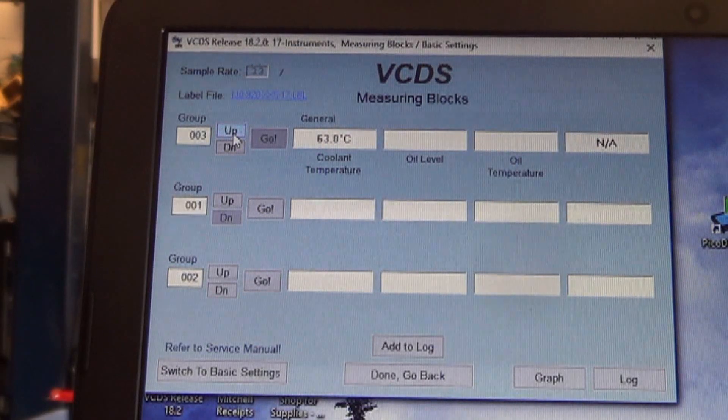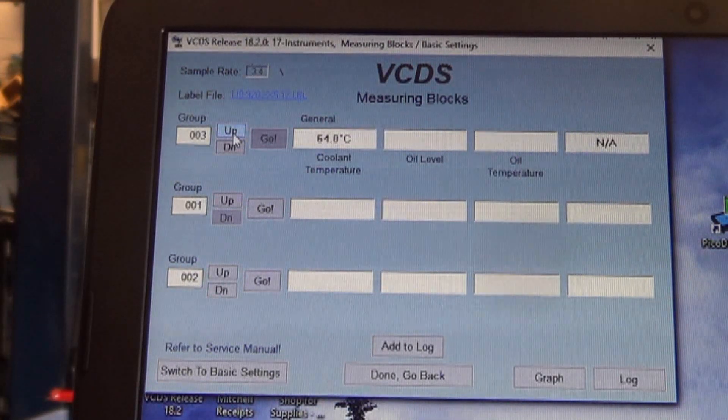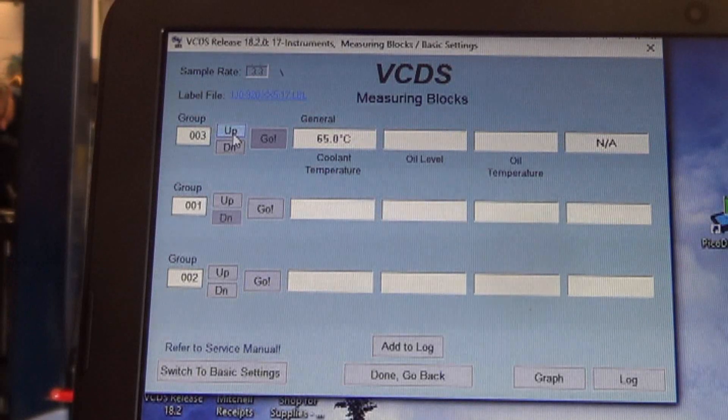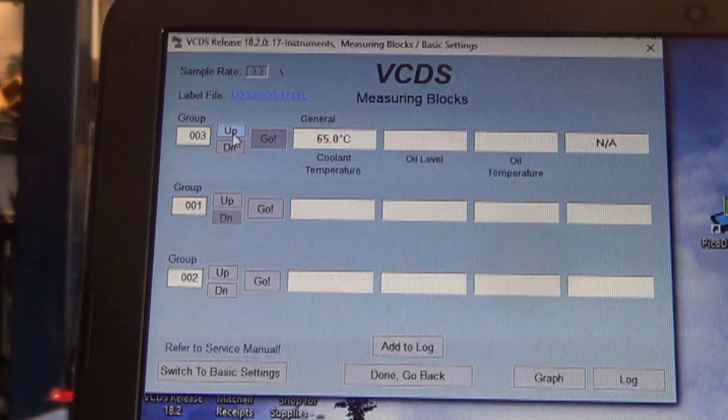What usually happens is one of these signals drops out as you're driving down the road. It will work fine most of the time, but one of the signals will drop out and the trouble code triggers. It's kind of hard to diagnose because of the way it usually does that — you can graph it and drive down the road to see the signal drop out, but you'd have to graph both the engine computer and the instrument cluster. If you don't see it, maybe the code won't reoccur. This code does reoccur but it takes a couple of test drives, so we're just going to shotgun a sensor in there.